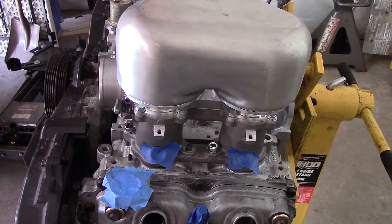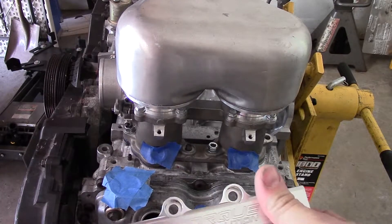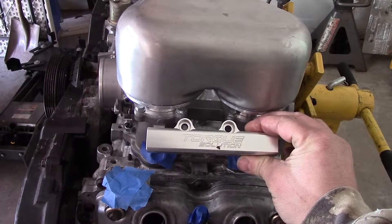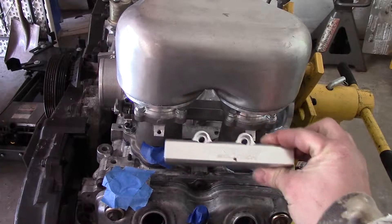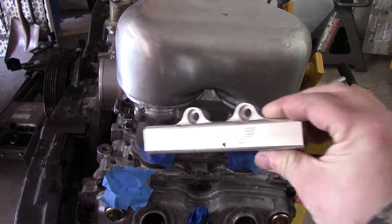So one step at a time, we're gonna be changing out these fuel rails for something a little cooler looking. But these aren't made for this, so we need to make stuff and maybe cut things off to make this work. So let's do it.